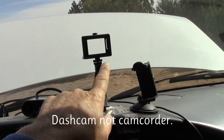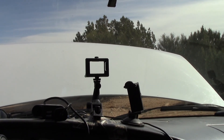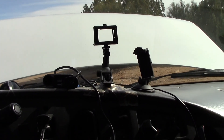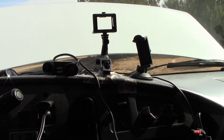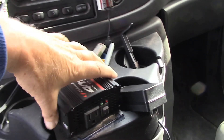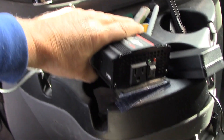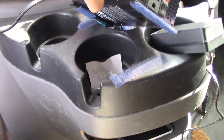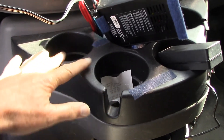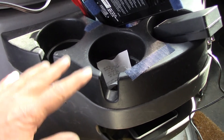I can also plug in my action cam, which has a tiny battery and only gives about 15 to 20 minutes of video on a charge, so I plug it in and I can run it continuously. It was really awkward trying to get the inverter positioned — I've got these cup holders and it just wouldn't stay there because it would bounce and fall off. It fell off several times.